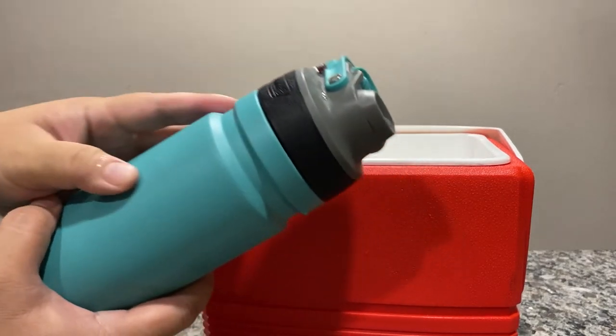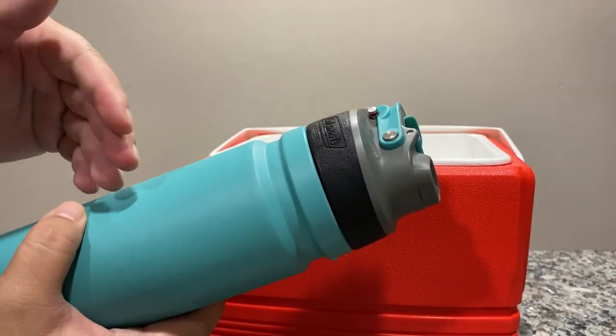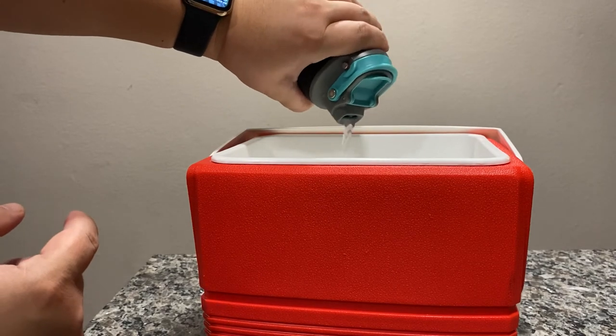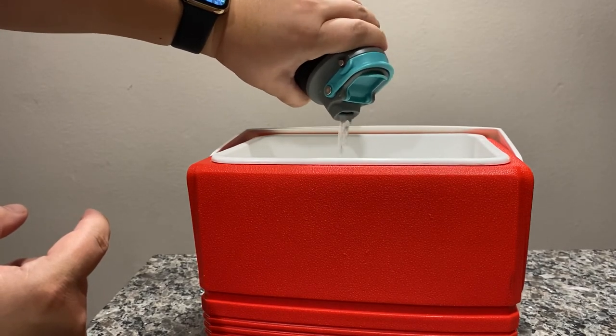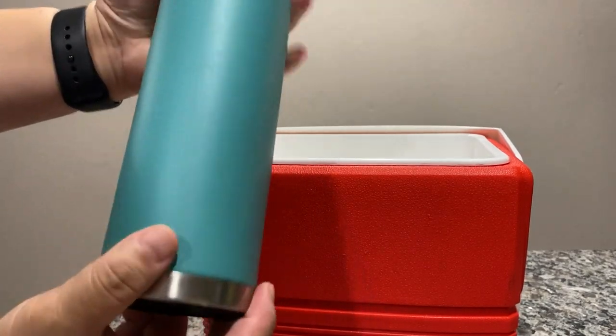Now I've got ice in here so the flow might seem a little bit slower because the ice is probably keeping the water from flowing freely. But there you have it.